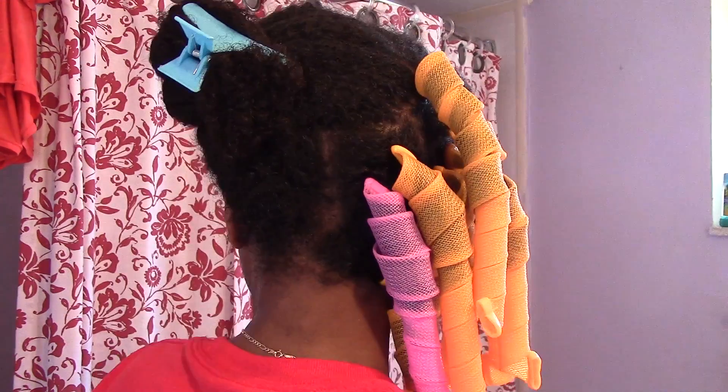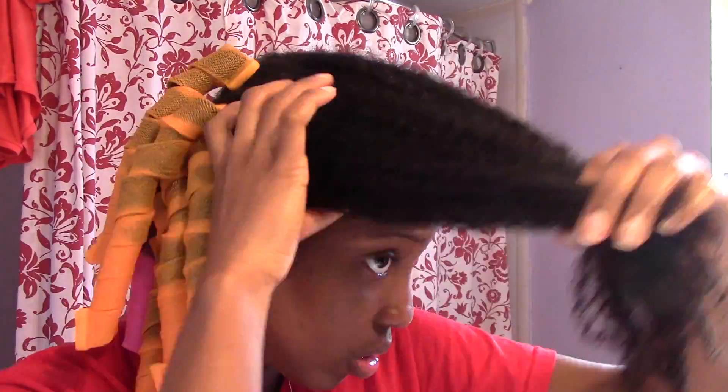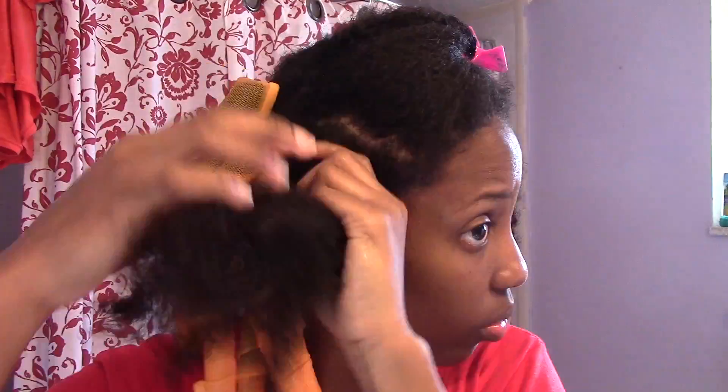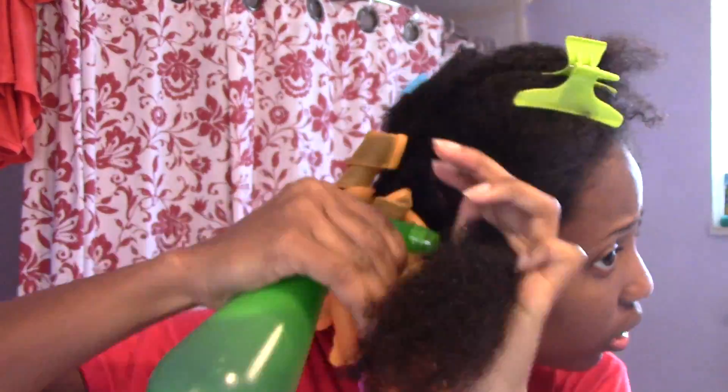Hi guys, I will be doing Curlformers on my hair. I did this hairstyle for Valentine's Day and I kind of forgot that I recorded it, and since I had to study I put it aside. I used a lot of body lotion to set my hair.